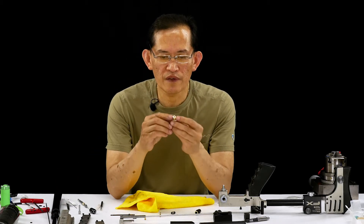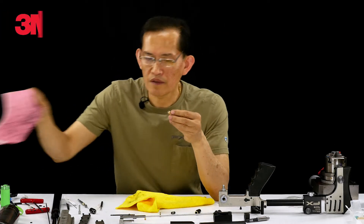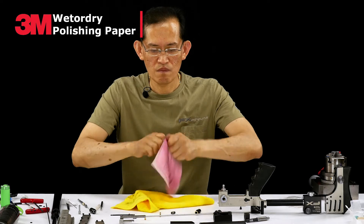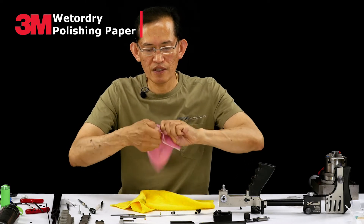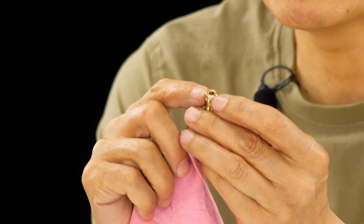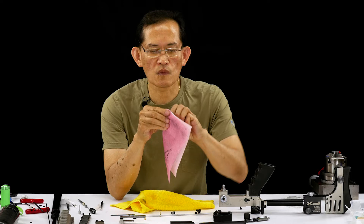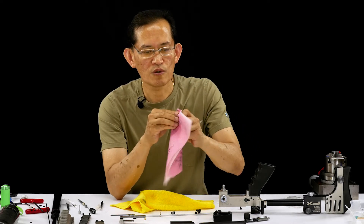Usually I'll put this on a lathe and spin this section here to make it kind of smooth and shiny. Because there's an o-ring — when you slide this in the body, there's an o-ring that slides over this piece and seals it. It's inside the action. After this is clean, we install the o-ring.